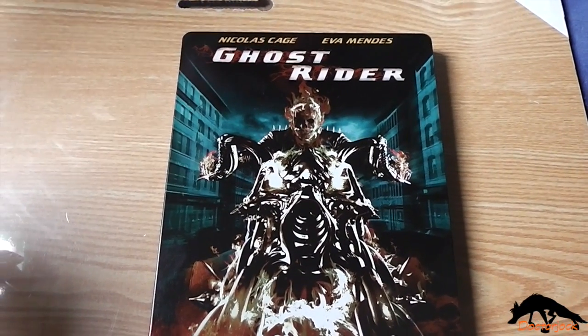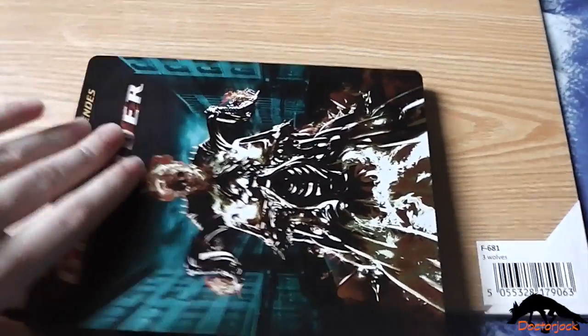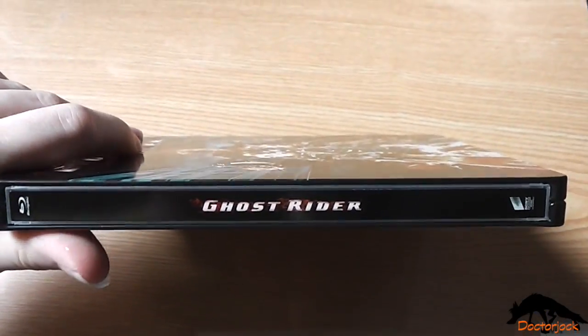So here's the front again without the J card, and the spine, and the back artwork.